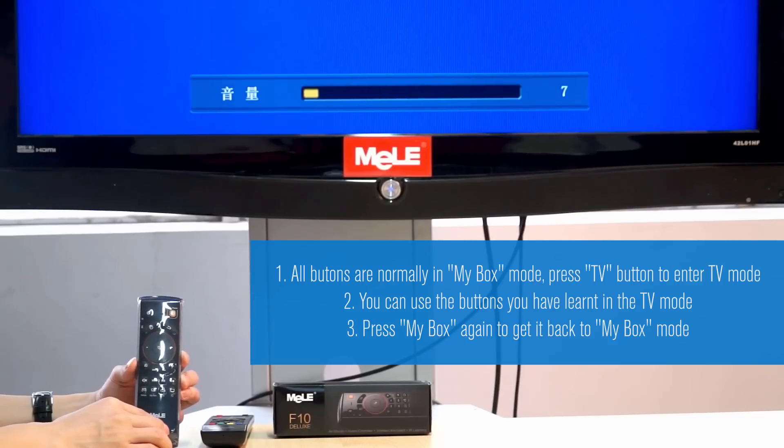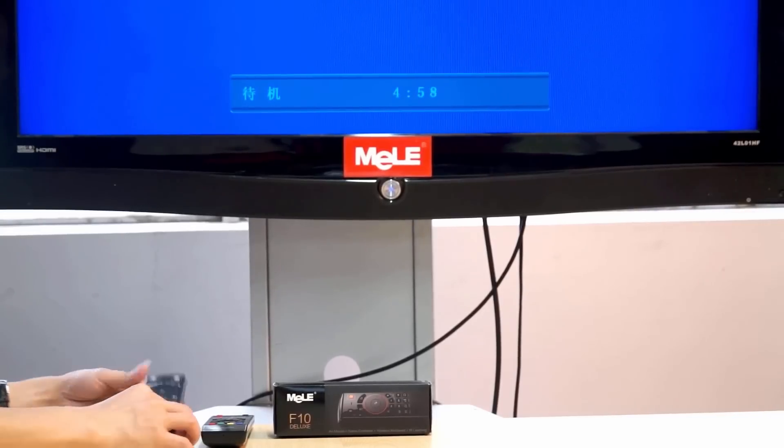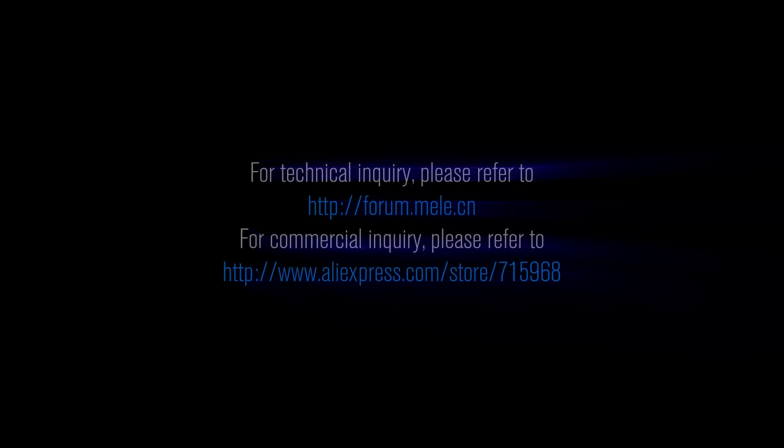You can also use the same method to learn other buttons from your TV remote to the F10 Deluxe.